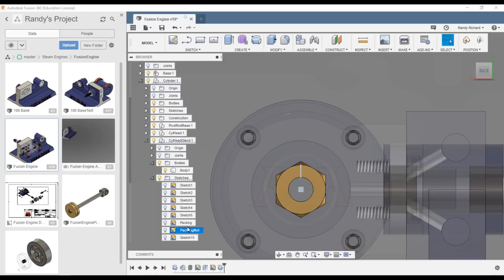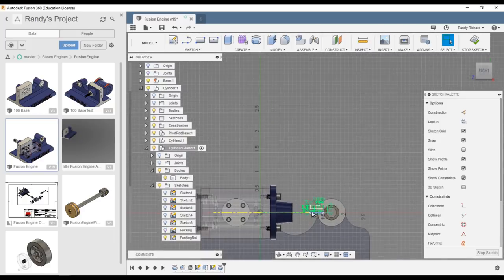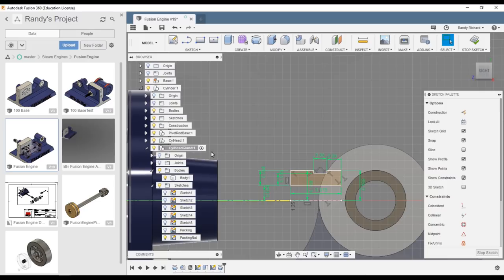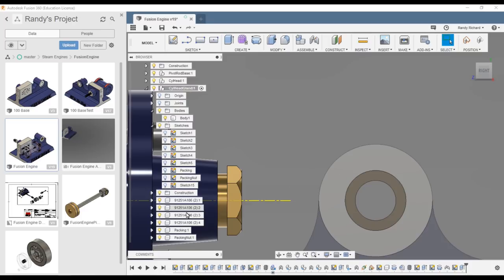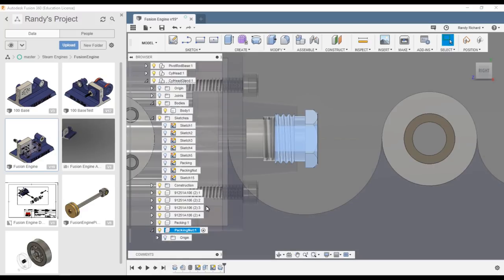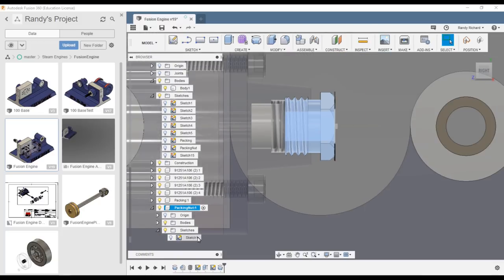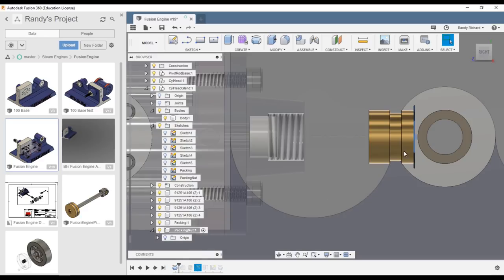The timeline shows only the active component — cylinder head gland. It ended with sketch number 15. We did the packing, then the packing nut. There's the sketch for the packing nut — we can open it and say edit sketch. Scrolling down the timeline, I made the component 'packing gland nut' from the body. Open it up — there's the sketch for the hex and our revolve.